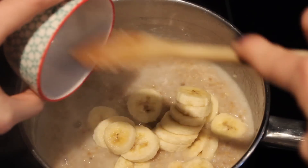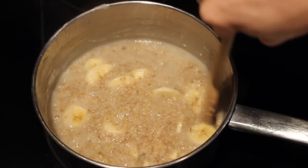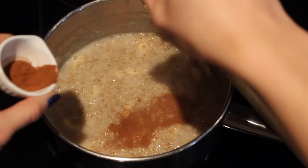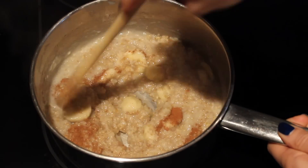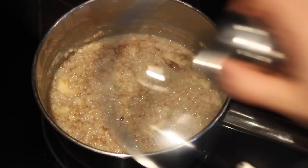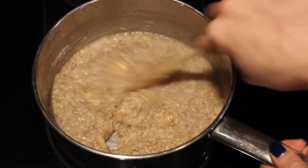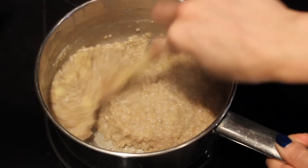Next, add in your sliced banana — you can chop these however you'd like. I like to slice them into small bits so they melt a little bit quicker into the oatmeal, and I mash them a little with the wooden spoon as well. Then add in some cinnamon — just a couple of pinches, as little or as much as you like. Give the oatmeal a final stir, put the lid on, and let it simmer on low heat for another five minutes. Once done, remove the lid, turn off the heat, give it one more stir, and plate your oatmeal.